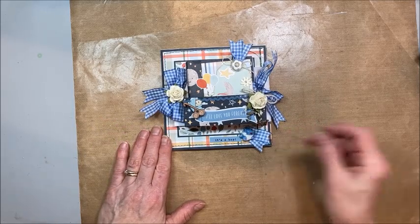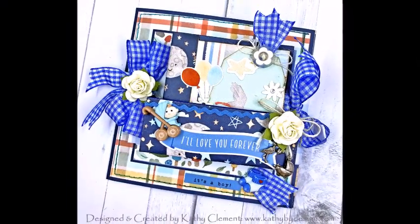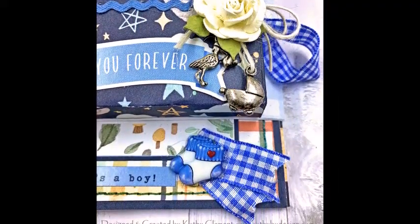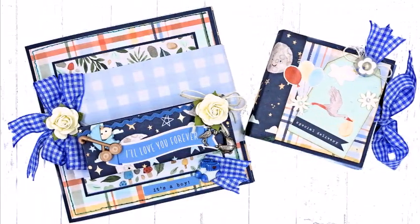That's it for Throwback Thursday for this week. I'm going to go get my craft on. Bye!